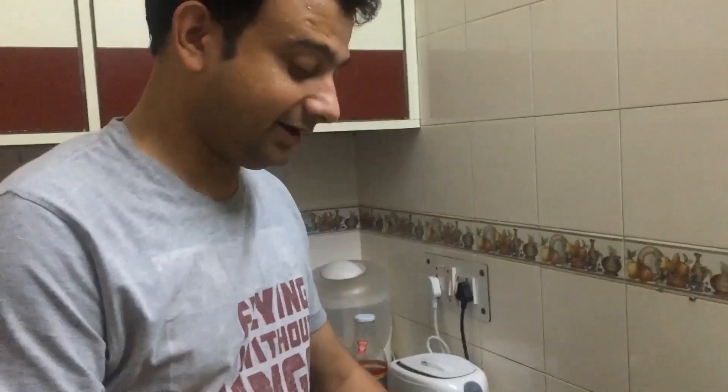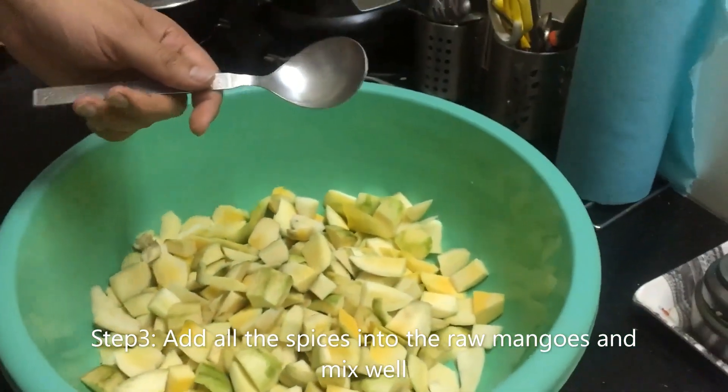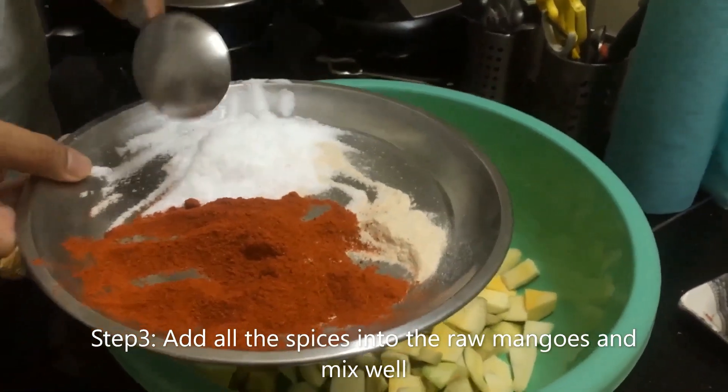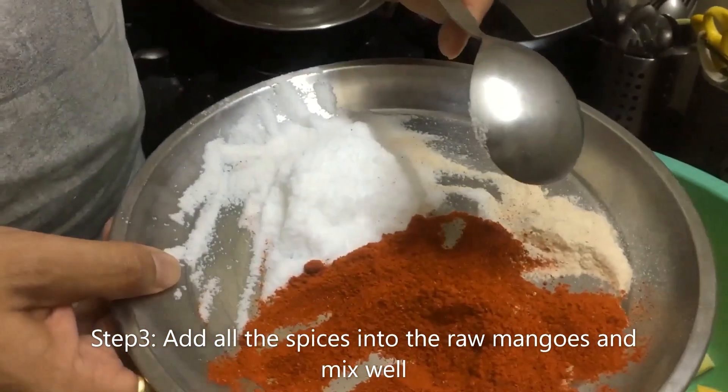We have cut all the mangoes. We have cut 2 kg. We will add about 50 grams of spice, and then 10 grams more.